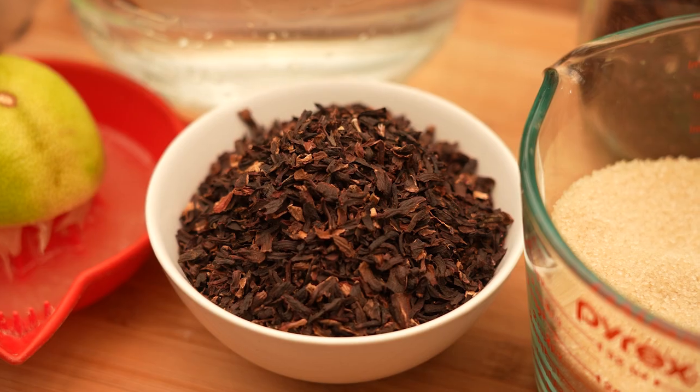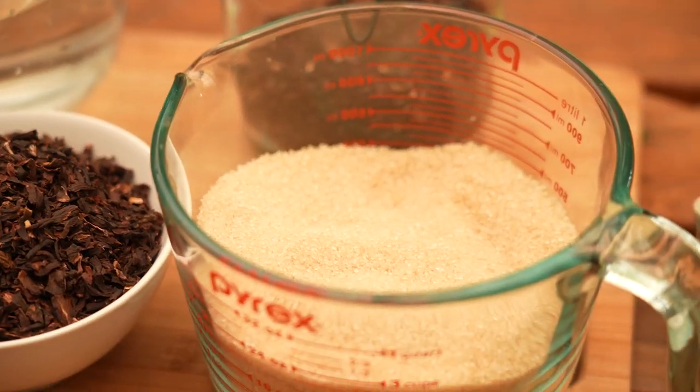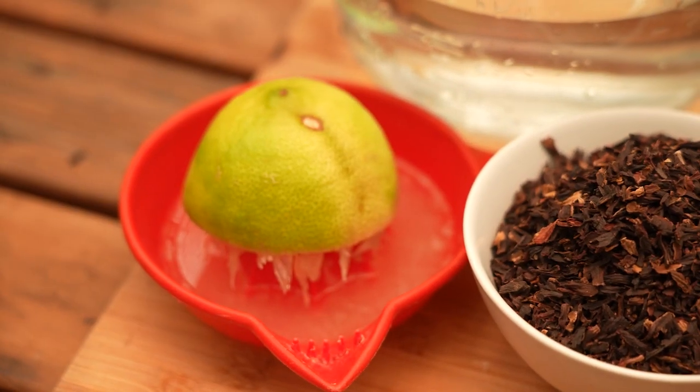Here's what you'll need: 100 grams of dried Rosella, six cups of water, three cups of sugar, and two teaspoons of lemon juice.